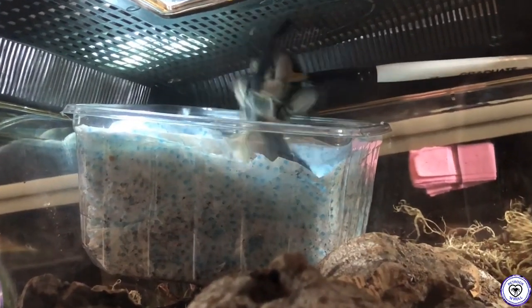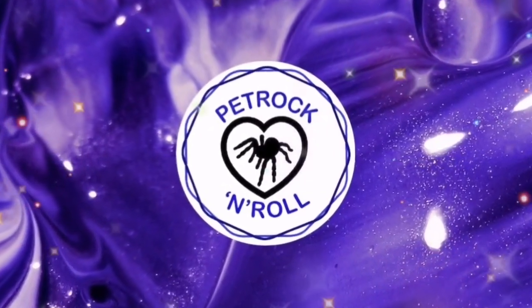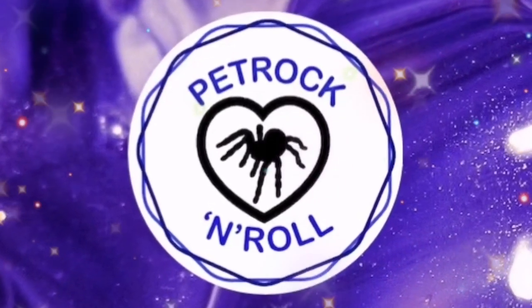She is hissing at me! Hi everyone, welcome back to my channel. I'm Amy and this is Pet Rock and Roll. In this video I'm going to be unboxing and rehousing an adult female Monocentropus balfouri.